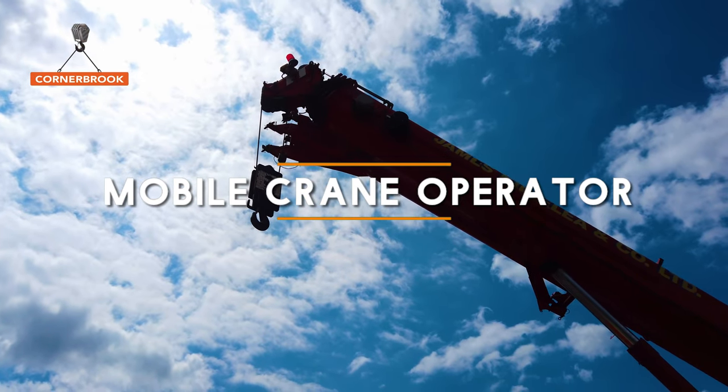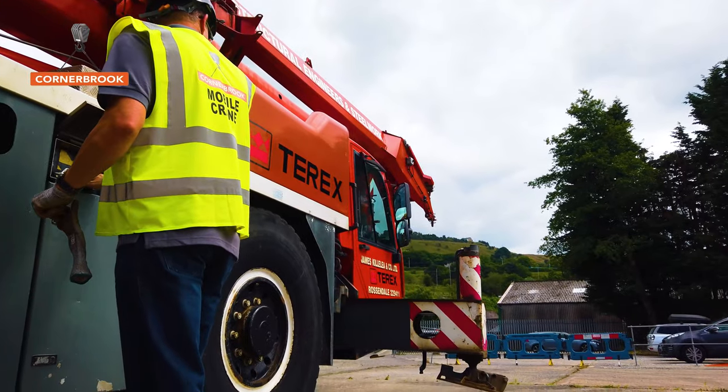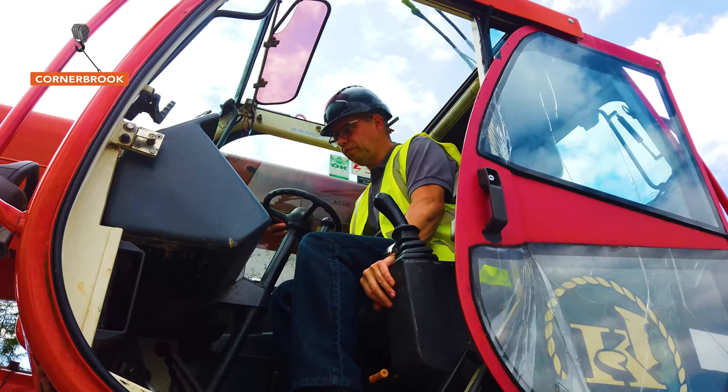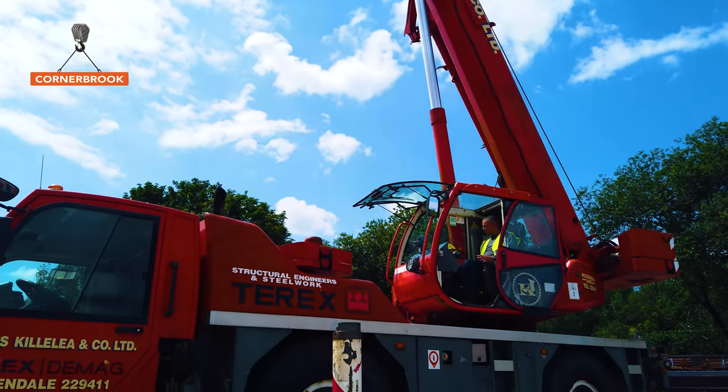Mobile crane operator — best job in the world. It can be quite an intensive and hard course, especially for a trainer. We will show you the fundamentals: how to set it up safely and how to operate it in a nice, safe manner. I've been in the industry a long time now, 20-odd years — I've never damaged a crane and I've never turned one over.